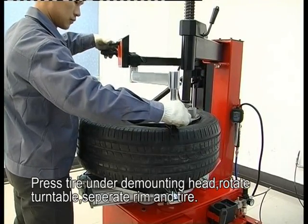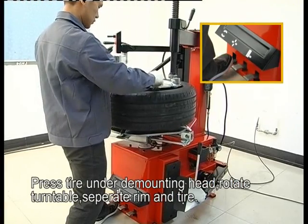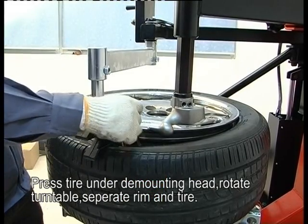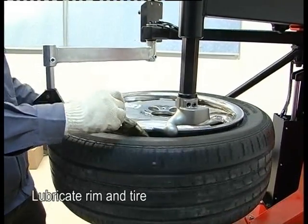Press the tire under the mounting head. Rotate the turntable to separate the rim and tire. Then lubricate the rim and tire.